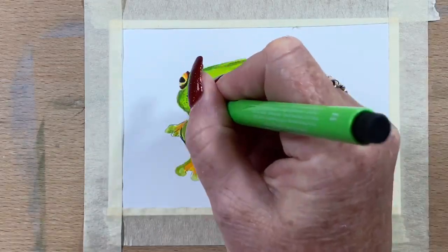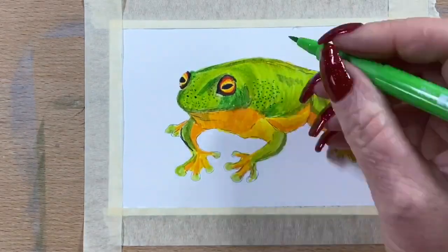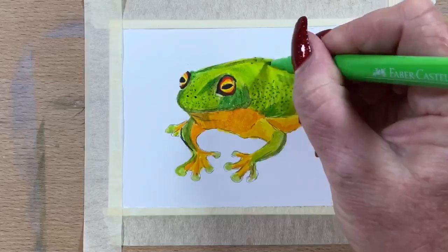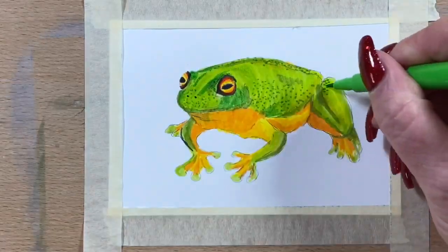Now I'm taking the light green and doing dots around his little body just to give some skin texture and a bit more detail.